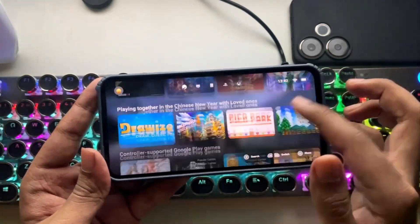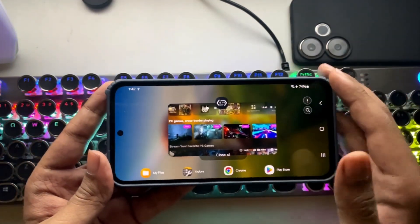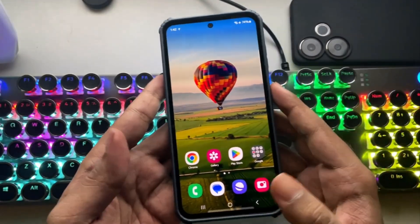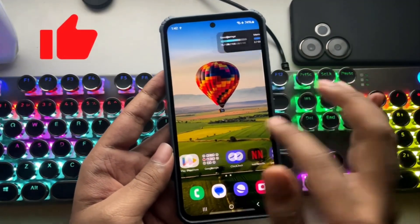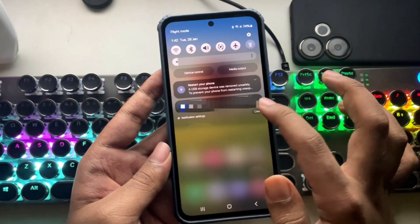Anyways, that was the complete setup and test of the GameHub Windows Emulator on Android Mali devices. Let me know in the comments what you think about this emulator. That's it for today's video — don't forget to subscribe if you want more tests on this emulator. Thanks for watching and I'll see you guys in the next one.